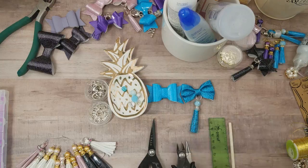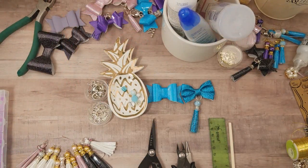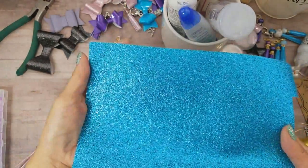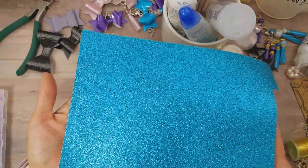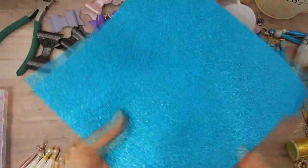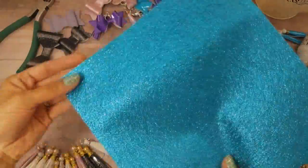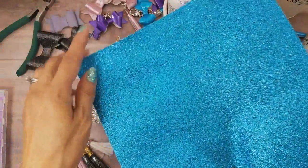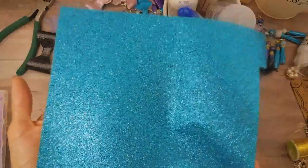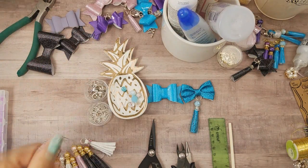For these bows and tassels you're gonna need some vinyl, faux leather, or you can even use canvas — this is glittery canvas that you can buy at a very cheap price, maybe a dollar fifty at Hobby Lobby. It's about 8 by 8½ by 11 size, in the section where they have foam sheets and felt sheets.